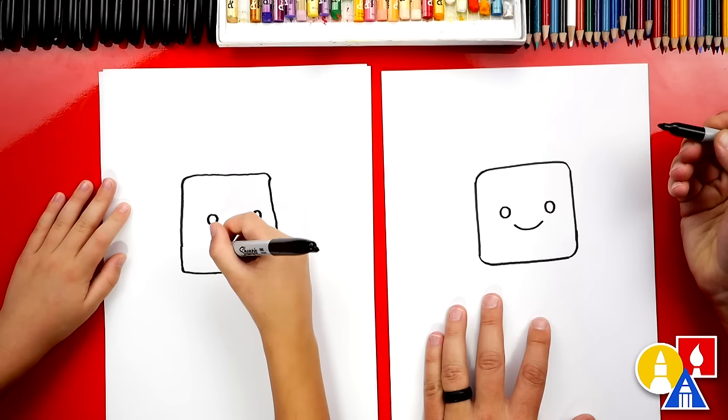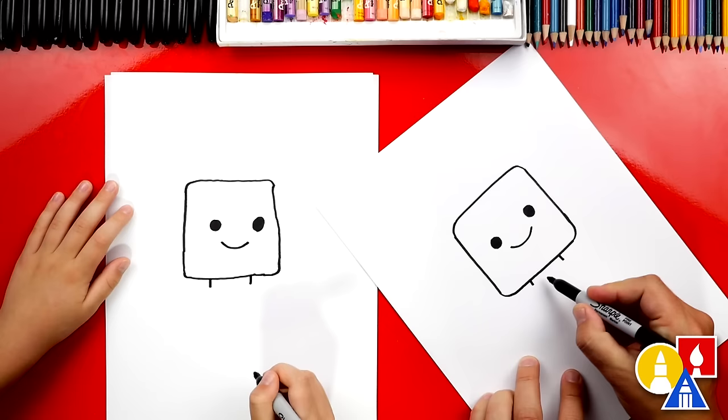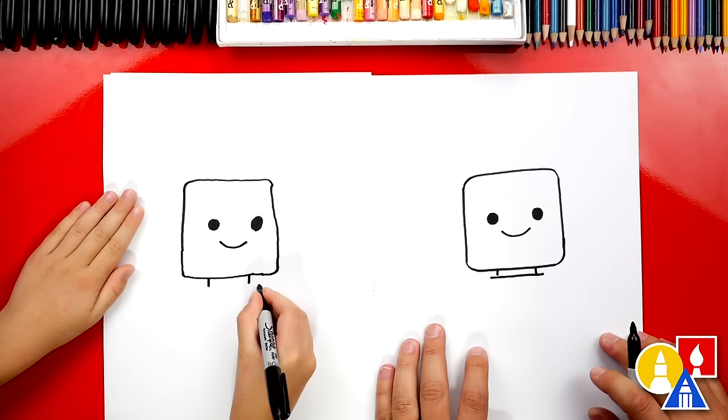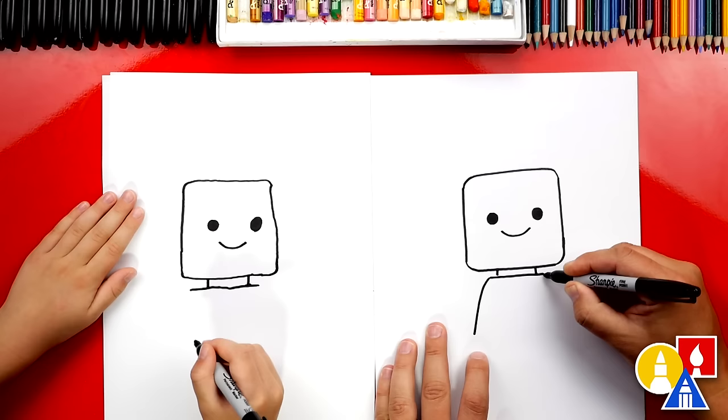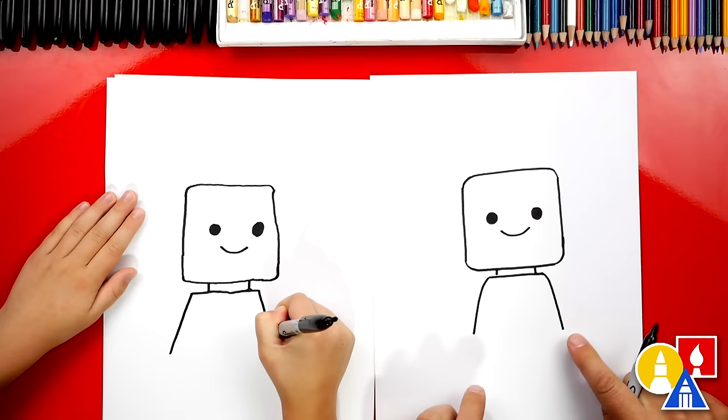Now let's give our Lego person a neck. We're going to draw two short lines that come down right below the head. Then we're going to draw the top of the Lego person's shirt. Then we're going to draw the sides of the shirt with two diagonal lines — one that comes down on the left and one that comes down on the right, and see how they get further away towards the bottom. Now let's draw the bottom of the shirt with a line that comes across and connects.